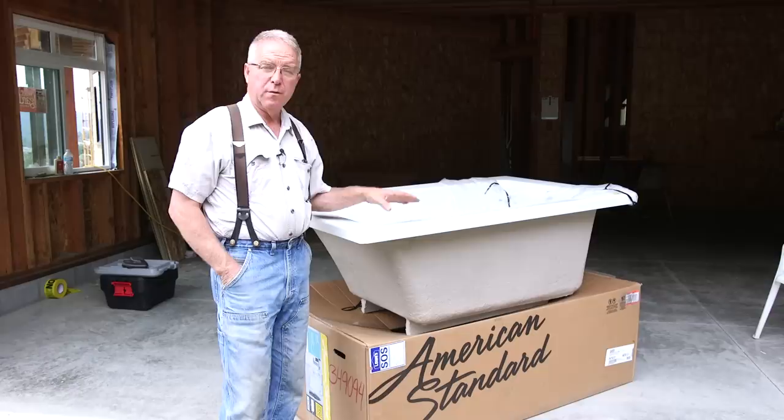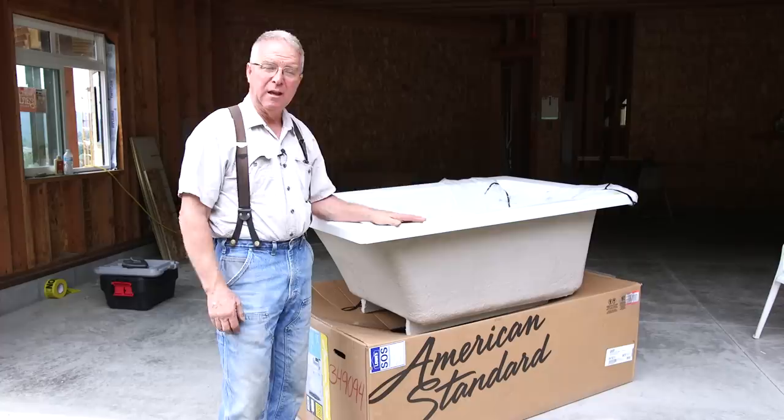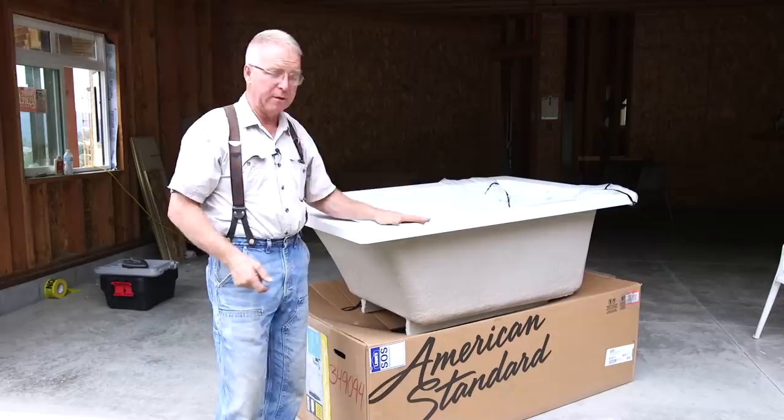This drop-in tub was the first item we opened from the load of stuff they sent. A drop-in tub is a nifty thing. You create an opening much like a drop-in range in a kitchen — not a slide-in, but a drop-in range. This is a drop-in tub.